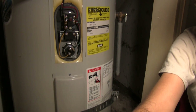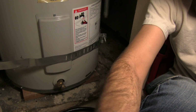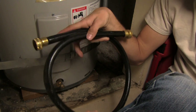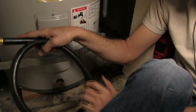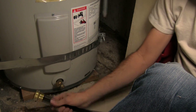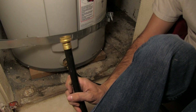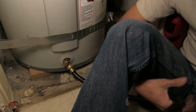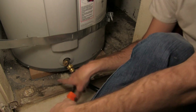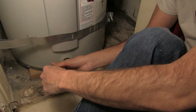Next thing we're going to want to do is start draining our water heater. We're going to need our spigot down here at the bottom. I have a small hose that'll get me from the spigot to the drain, which is a couple feet away. All you've got to do is thread that in, put the other end of the hose into our drain, and we are good to go. Use a screwdriver in the same manner, turning counterclockwise to open.